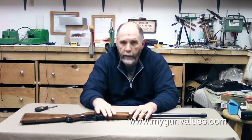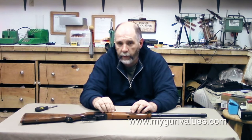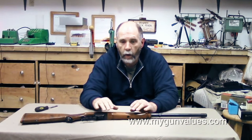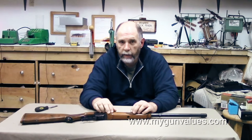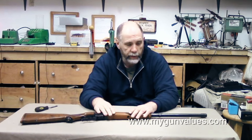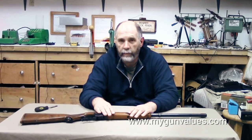That's the Ruger No. 1 at least in the 375 H&H — there are many different models and chamberings out there of the No. 1. It is the end of February 2017 and we're actually getting some snow outside today — the weatherman told us we'd have good weather so I was looking forward to shooting, but that's not going to happen. If you have any comments or questions, please feel free to post them here on YouTube or you can reach us at the contact us page at mygunvalues.com. Thank you for watching.